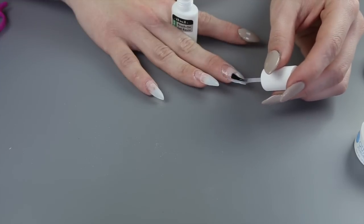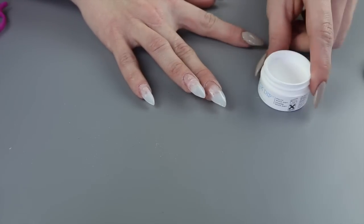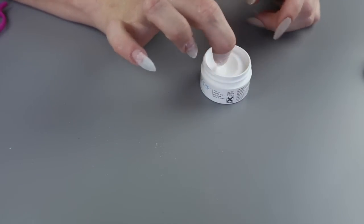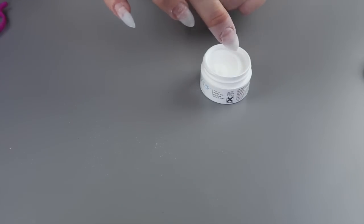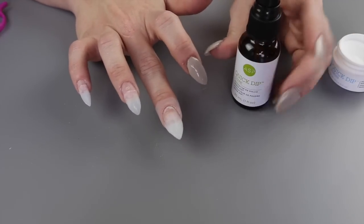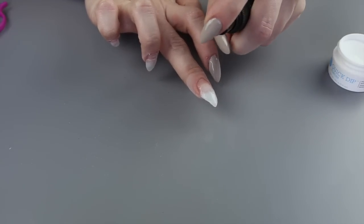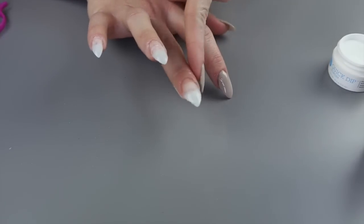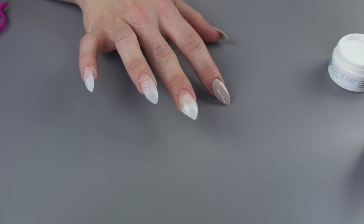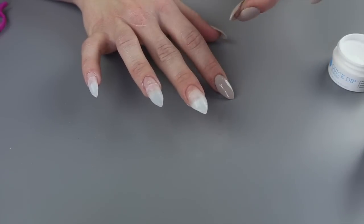Once you get used to doing it a couple of times, you'll just put it on like crazy. By the way, this is only like my second time doing this, so bear with me. Then you're going to grab your powder and just dip your finger right in. I like to hold my finger in there for a couple of seconds just to make sure it gets fully saturated. Then just tap the excess dust off. Grab your activator and spray your nail — I usually do two sprays just to be sure. Don't worry if you have dust around your fingers because it'll just brush right off.